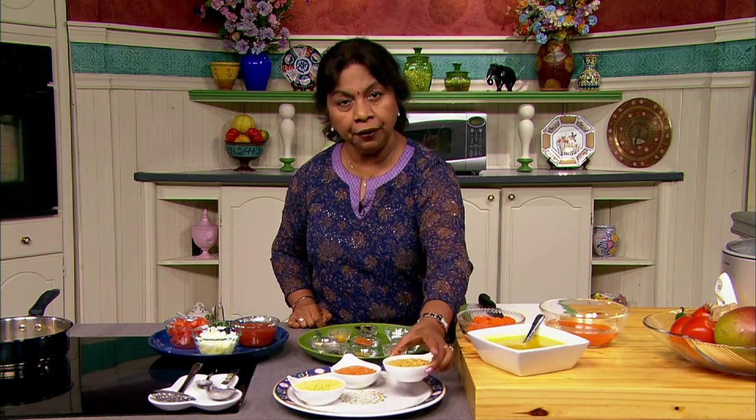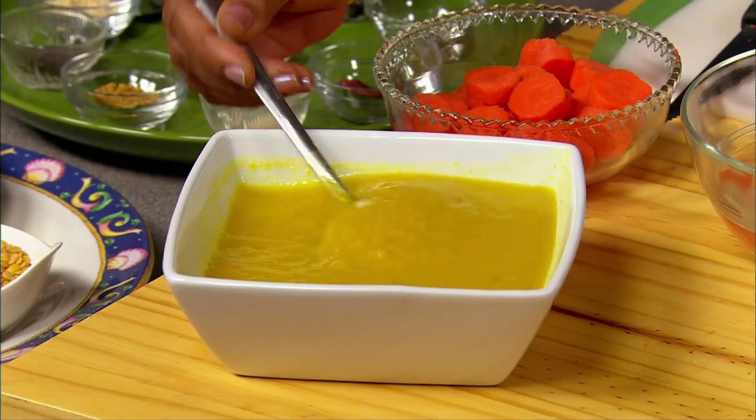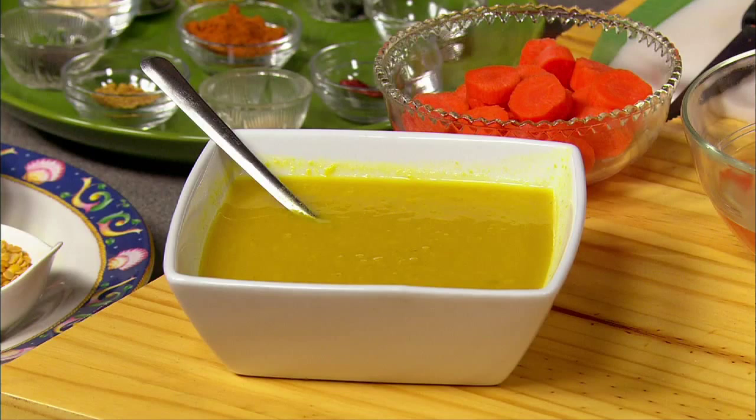Boil 4 cups of water and in a tall saucepan add half a cup of tuvar dal and quarter teaspoon turmeric powder. Then reduce the heat to medium and cook uncovered for 30 minutes until the dal becomes creamy. If water evaporates during the cooking process, add another cup of water and cook until dal becomes soft and creamy. If it is not creamy, you can also use a masher to mash the cooked dal.